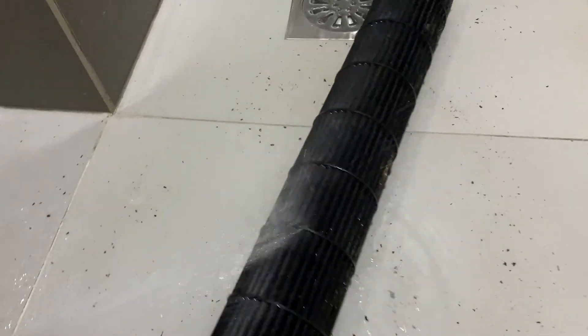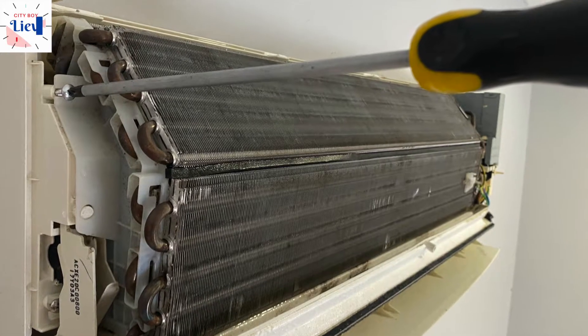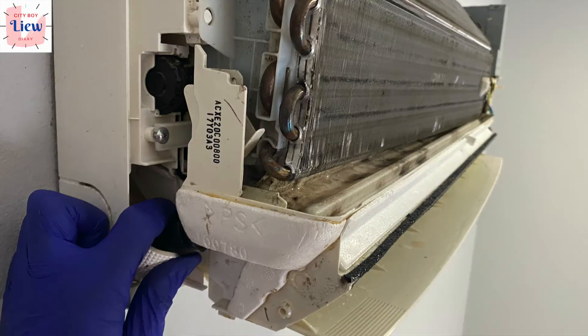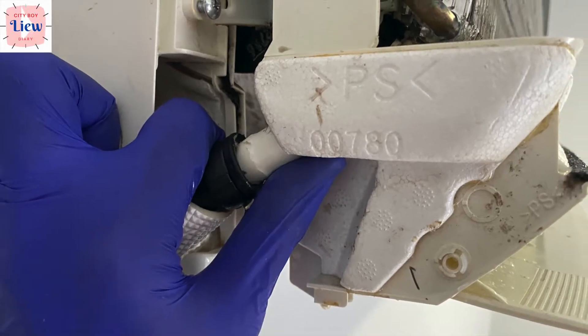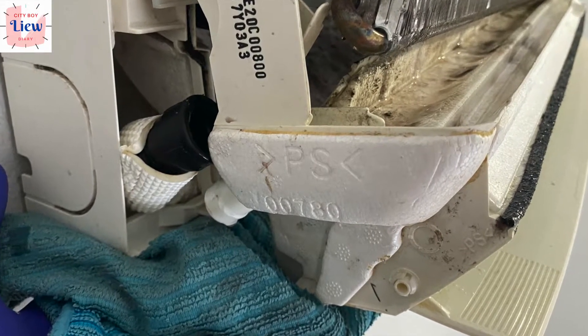Let's get started. First, you need to remove this screw on the left-hand side, followed by the drain pipe. To do that, you need to wiggle this rubber and then gently push this hose away from the main drain pan. Then there are some remaining water dripping.